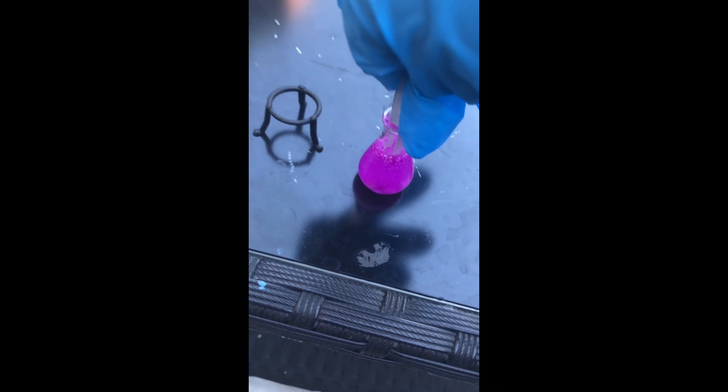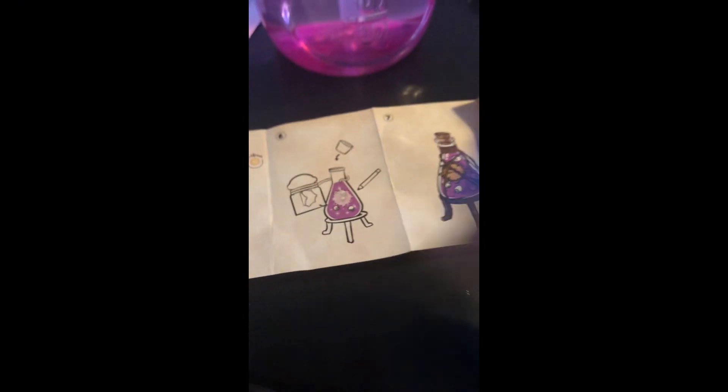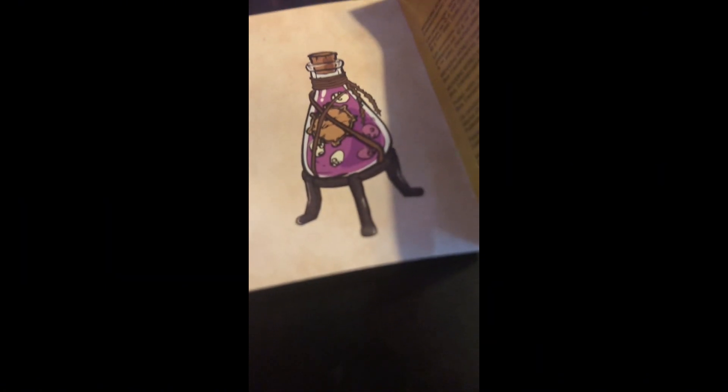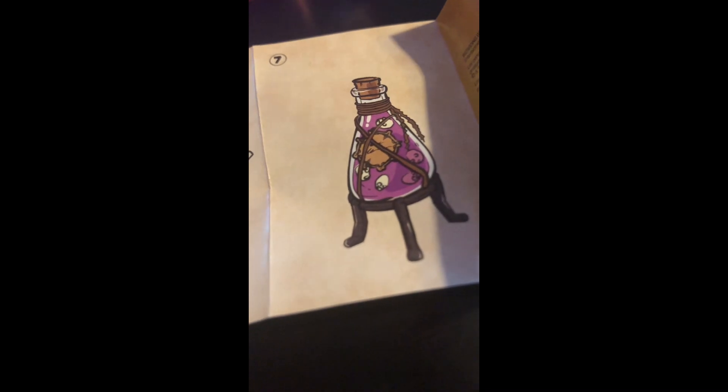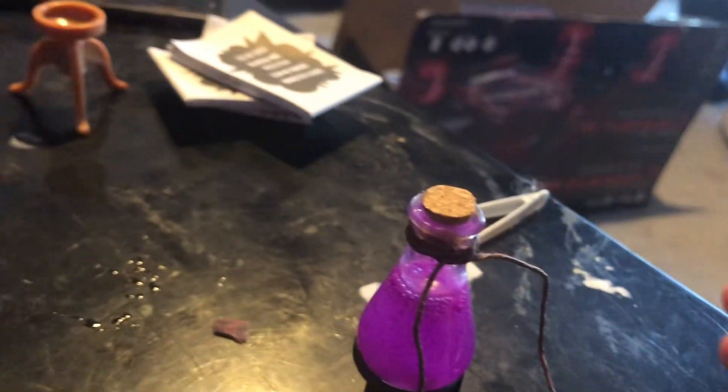Okay, so you're gonna close it with the lid, which is here. Then you've gotta wrap this around the front bit and this bit — I think that's what it's meant to look like for the finishing touch. So we're just gonna do this as a support — three, two, one. Okay, and this is here.